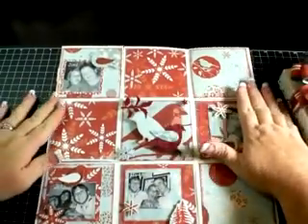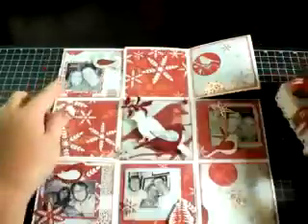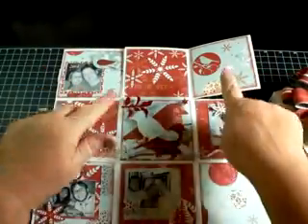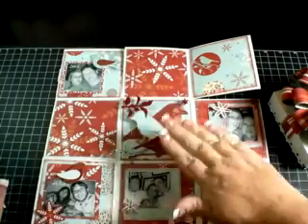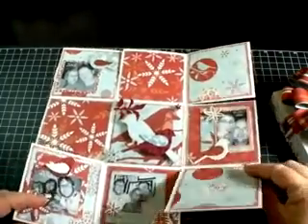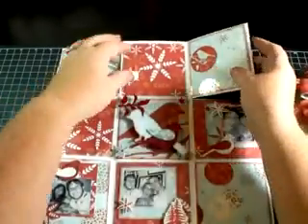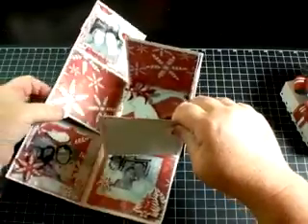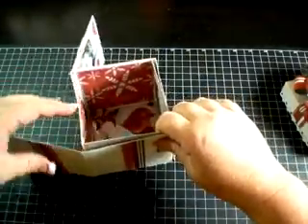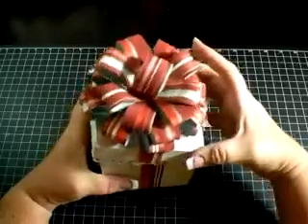I plan on using this for home decor. I want to do one for each year at Christmas — this one is my 2007, and I have some of the Christmas photos from that year. I plan on putting a few little journaling tags and things like that in there. I use some acetate to kind of pop off another layer on the bottom, and because it's an empty box inside you can get away with having different dimensions and using your dimensionals to pop things up and give them a little bit of character. Let me go ahead and fold it back up like that — the lid goes back on like that.